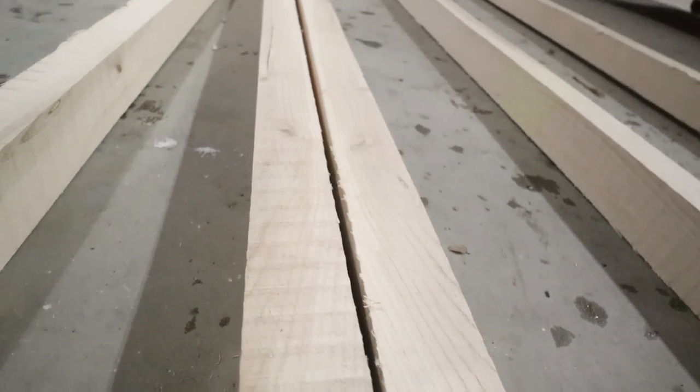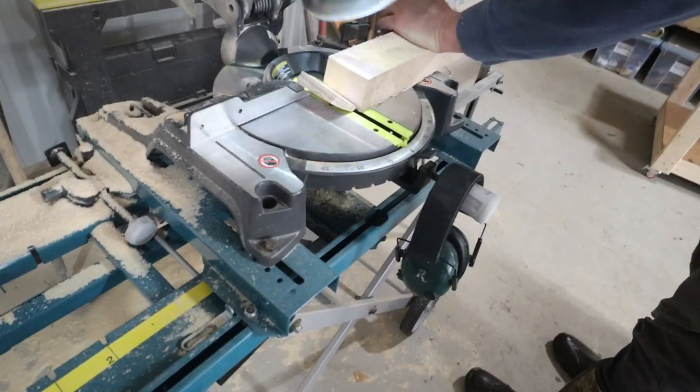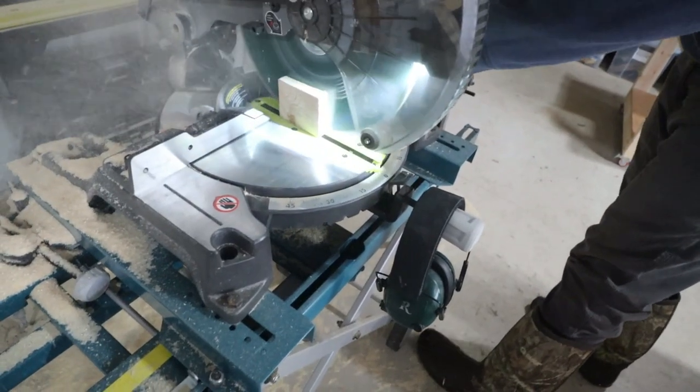My brother and I are attempting to construct a mobile chicken coop. We've designed it to try to handle a northern winter, so we'll see how that goes.